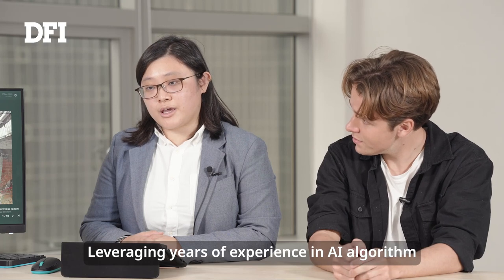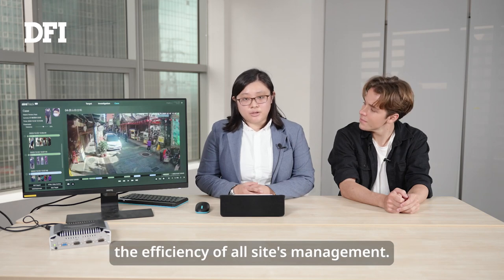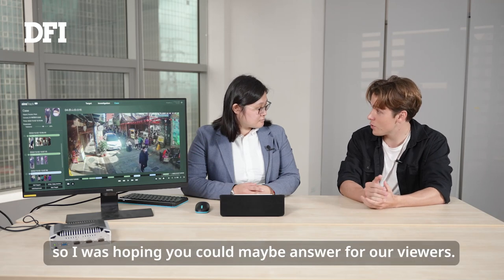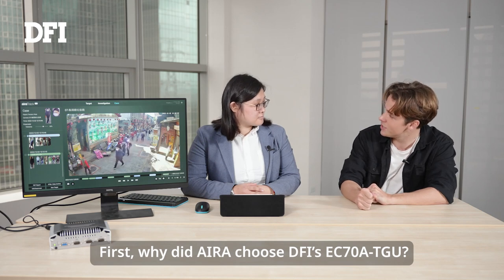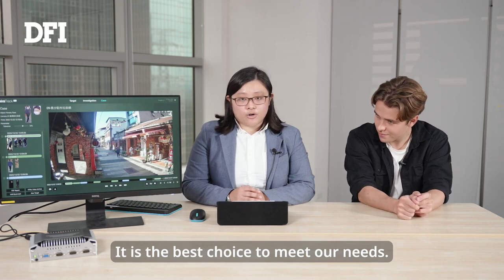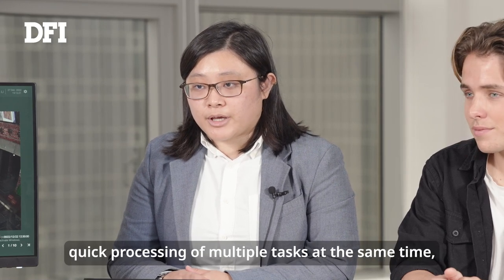Leveraging years of AI algorithm development and system integration, Aira provides a powerful solution that enhances the efficiency of all site management. Thank you for the demo. This solution seems absolutely crucial when it comes to security in factories and other business settings. I do have a couple of questions. First, why did Aira choose the DFI EC78 TGU? AiraTrack needs to calculate all person figures and faces, and DFI EC's new generation TGU series embedded computing solution with the new Intel processor is the best choice to meet our needs. The EC78 TGU can do real-time quick processing of multiple tasks at the same time, enhancing efficiency.